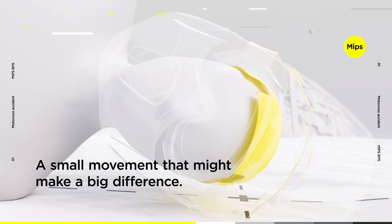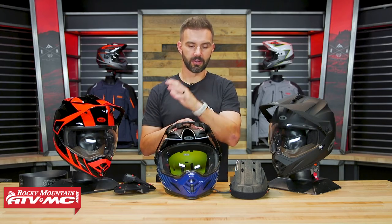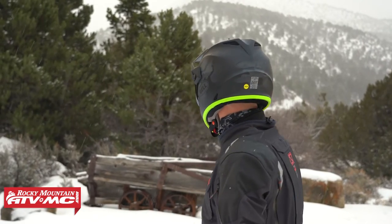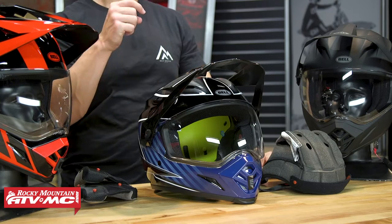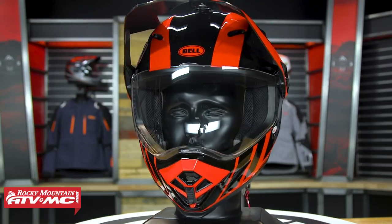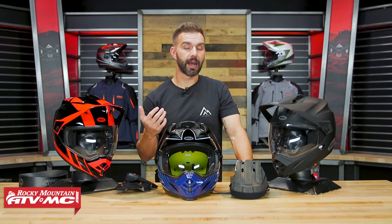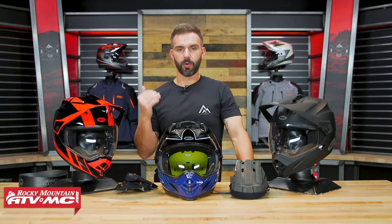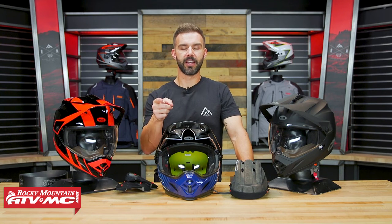The MX-9 Adventure, like all Bell helmets, comes with a five-year warranty, which gives you peace of mind when making that purchase. That's the MX-9 Adventure with MIPS — one of our more popular helmets at Rocky Mountain because it's comfortable, feels lightweight, and does everything good enough, especially at the price. If you have questions or comments, leave those down below. To grab one and see all colorways available, click the link or head to RockyMountainATVMC.com. There are also a lot of rider reviews on this helmet. Get subscribed to the Rocky Mountain YouTube channel and hit the notification bell. I'm Chase — we'll see you on the trails.